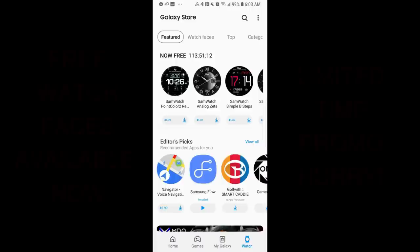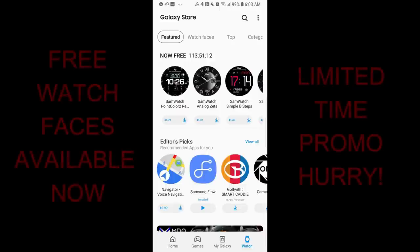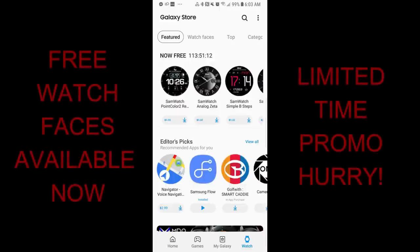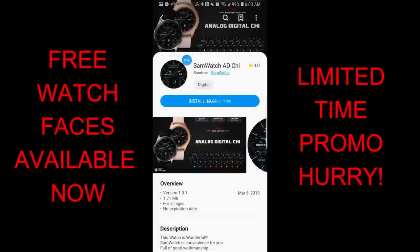Welcome back to Jibber Jab Reviews guys! Happy Monday to all of you and I hope your day has been going well. I have a bunch of freebies to show you guys and these are all from Sam Watch.